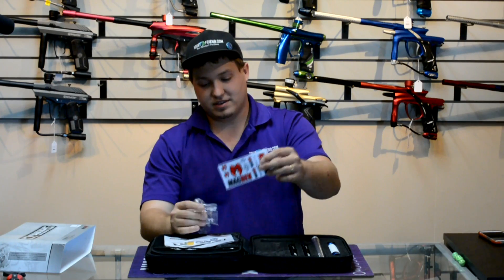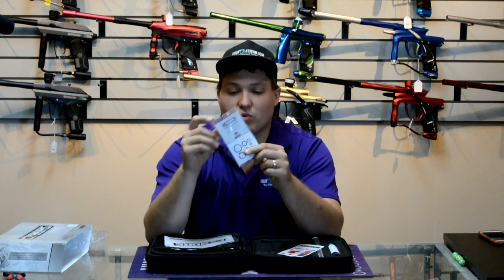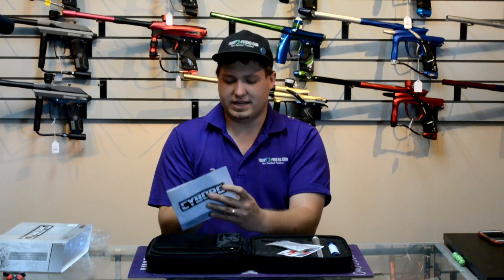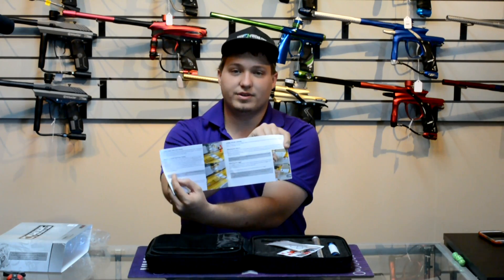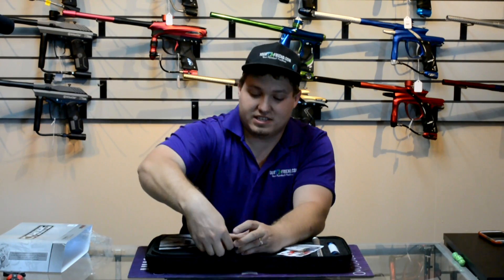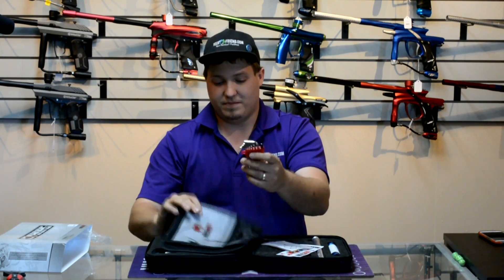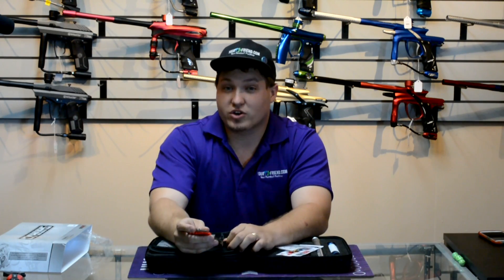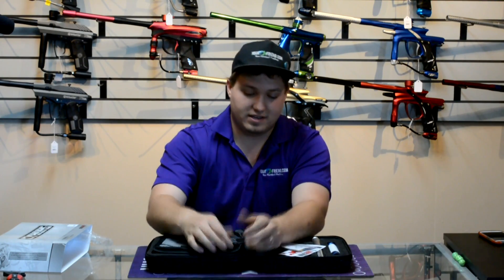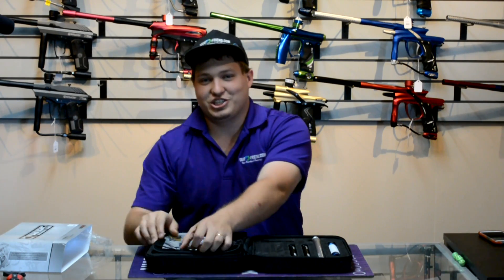Of course you get your Militia lube. Macdev always does a good job providing some of the coolest stickers in paintball — Macdev Militia stickers. You also get a couple extra bolt tips, an o-ring kit with an o-ring chart, some d-tents, and a full-color manual. They also include a nice allen key set with a little pouch so the keys don't fall out every time you open the gun. Now let's actually show you the beautiful gun.